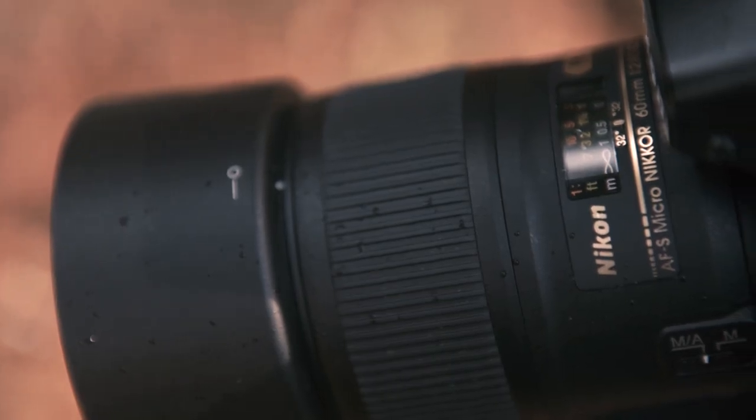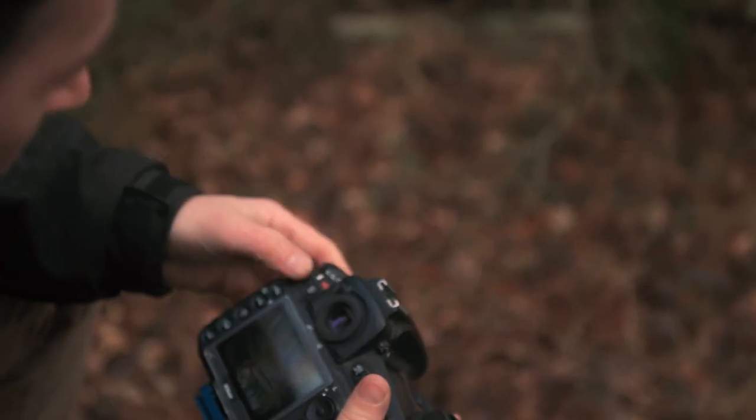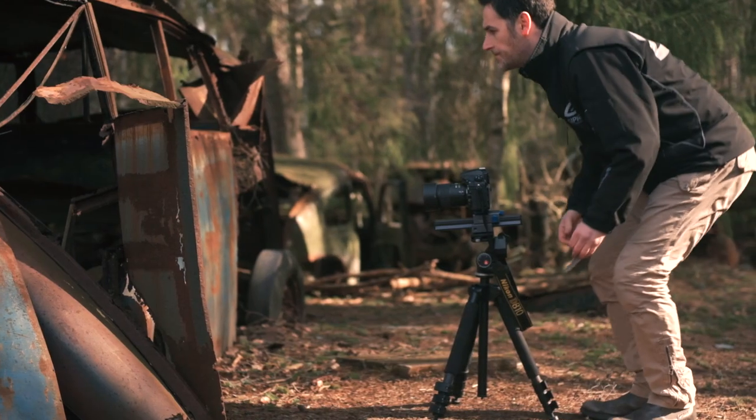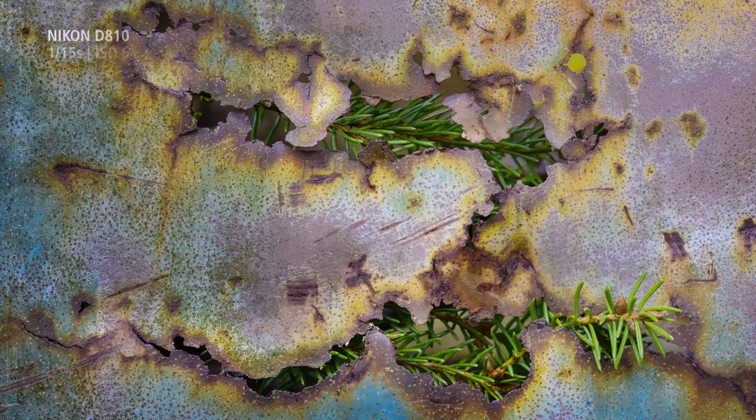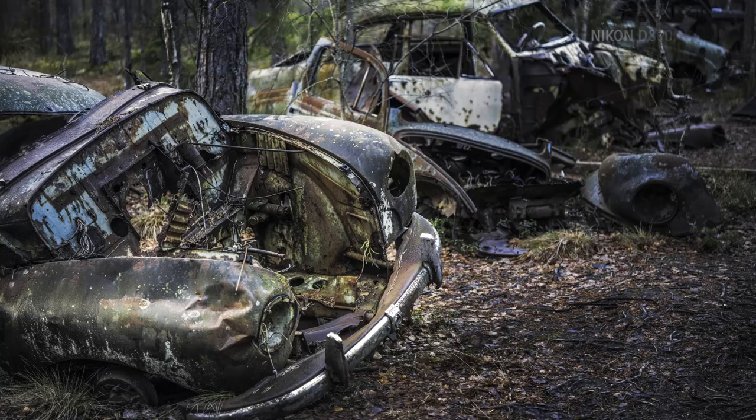The 60mm f2.8 macro lens is a full-frame lens, so it's one of my favorite lenses when I use the D810. It has a great depth of field and can capture all the details that the 36 megapixel sensor of the D810 can reach.